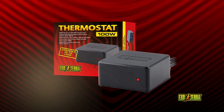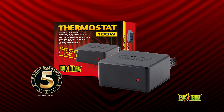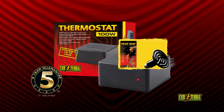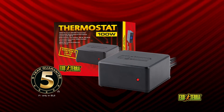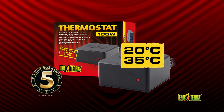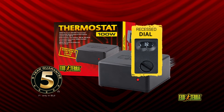The 100-watt electronic on-off thermostat is reliable and accurate with only a 0.5 degree temperature swing. It regulates heat mats and ceramic heaters of up to 100 watts. Set the thermostat between 20 degrees and 35 degrees Celsius depending on the required temperature. A recessed dial on the back of the unit prevents accidental changes.